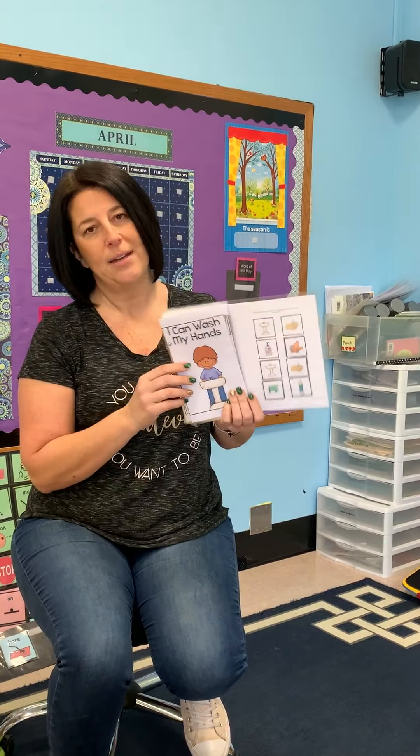This is one book I'm sending home. We have another one we're working on, so you're going to be seeing more of these types of materials come home as well. Now you know how we do it here in school, and you can do it at home too.